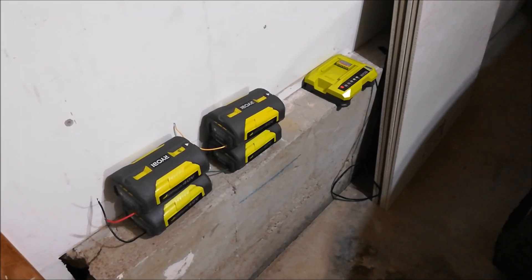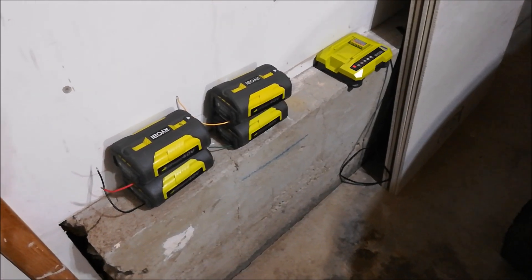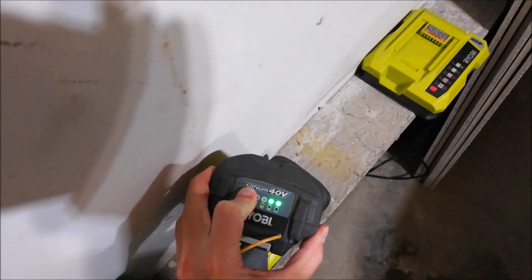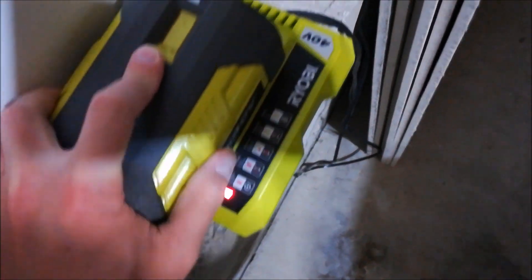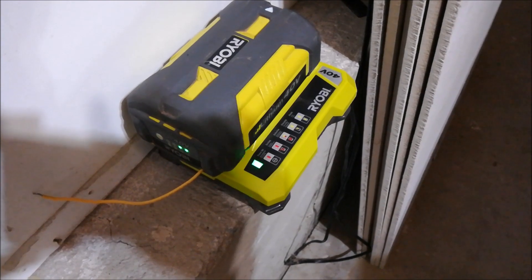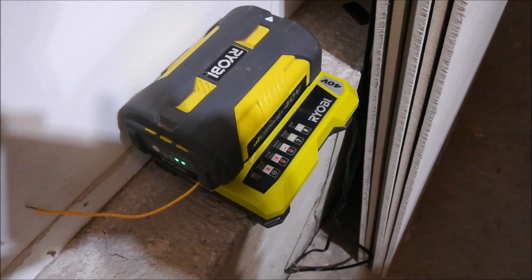I'm here in the garage, just want to test this out. I did the mod on all four of these batteries. This is what it looks like after charging to about 35 volts using that boost converter. There it goes — it's flashing green. Flashing green means it's charging. Flashing green and red means it's defective, which is what it was doing before. Now it's charging, which is great.